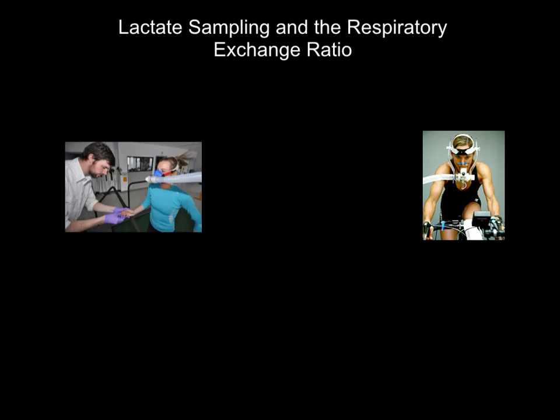Hi folks, welcome to this video on lactate sampling and the respiratory exchange ratio. These are two methods that we can use to measure various physiological factors within the body that will allow us to see how fit our athletes are, the progress that they're making and what additional support and training they need.